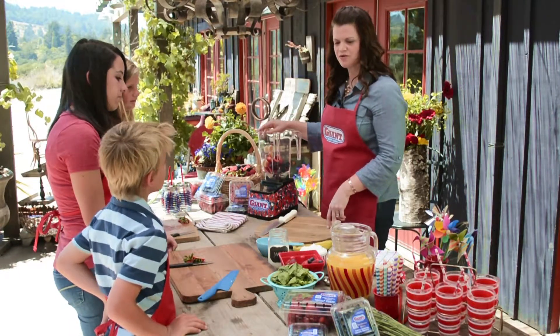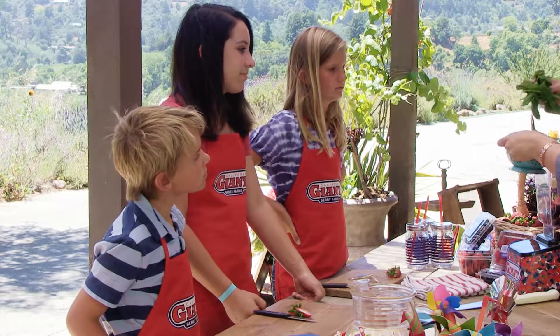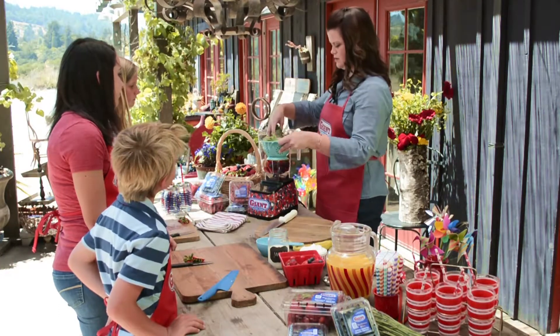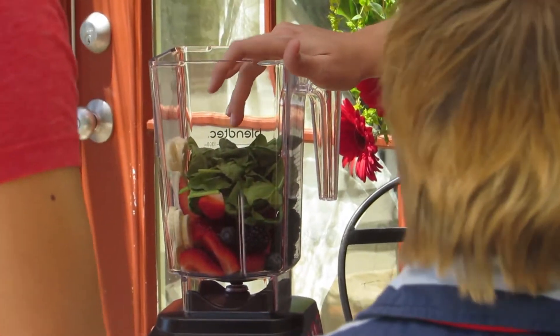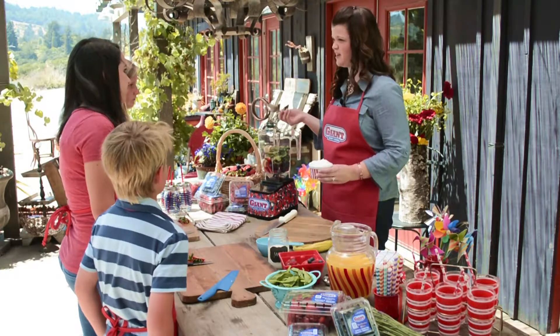The next thing we're going to do is add spinach. I'm going to put about a handful in here. Now this looks weird, but you're not going to taste it — I promise you. You could also do kale, chop up kale and do the same thing. So whatever greens you have laying around.